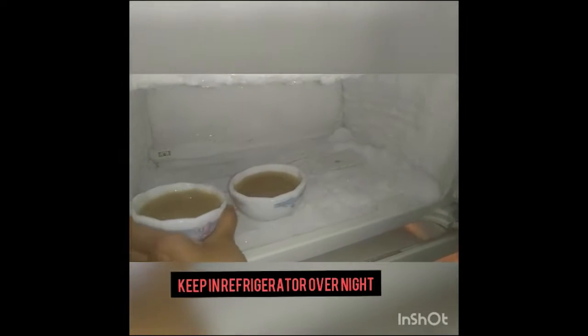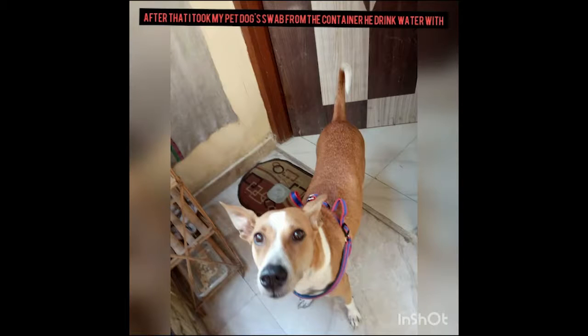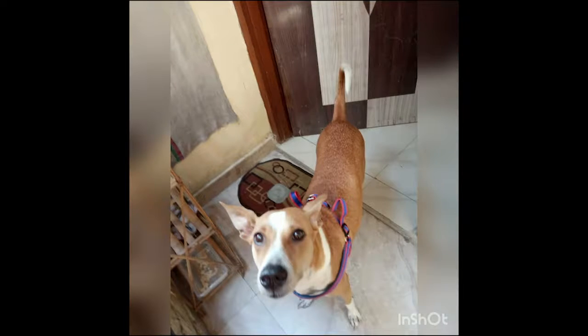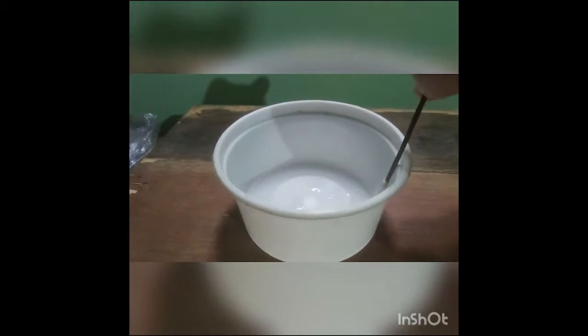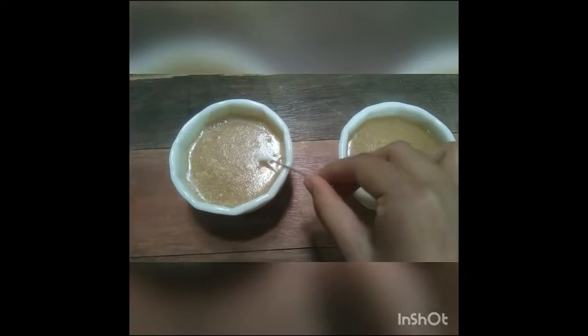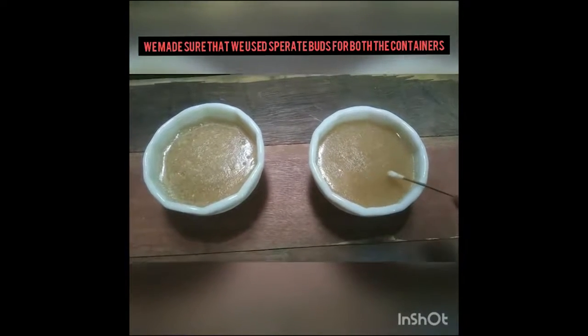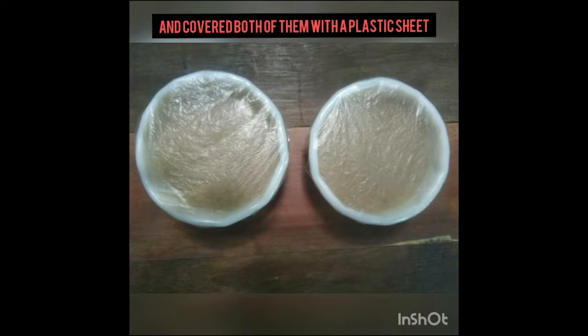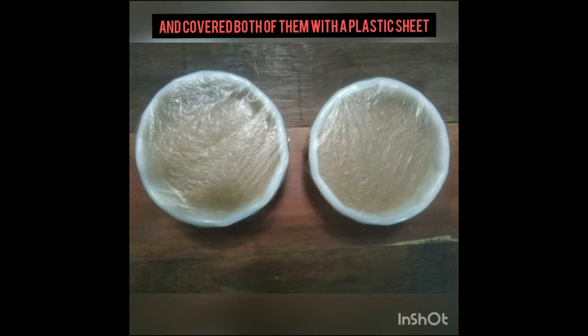Keep both containers in the refrigerator overnight so that the mixture sets up properly. After that, I took a swab from the container my dog drinks water with. I took the cotton bud and gently rubbed it on the walls of the container, then gently placed it on the mixture. Make sure to use separate buds for both containers. Cover both of them with a plastic sheet and keep them near the inverter so that the culture grows.